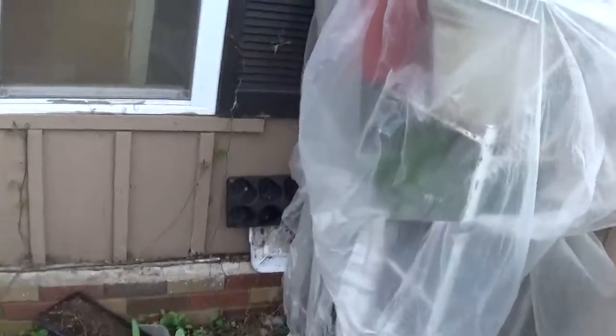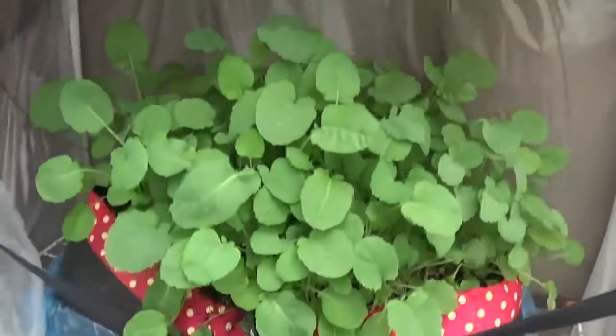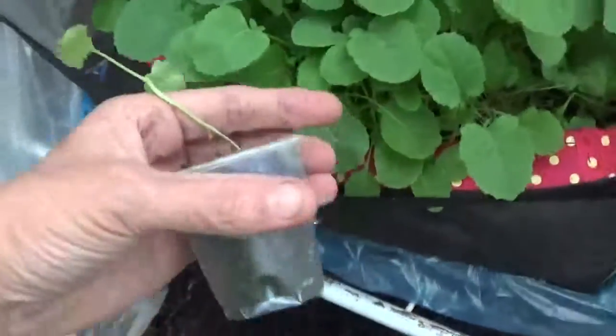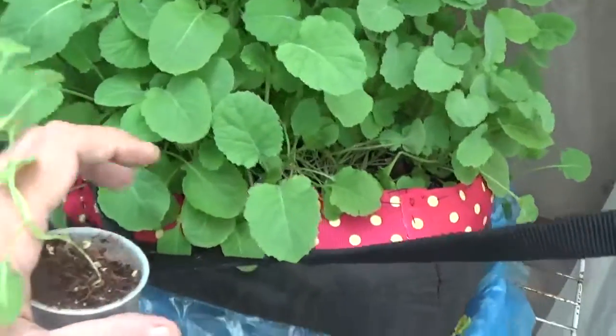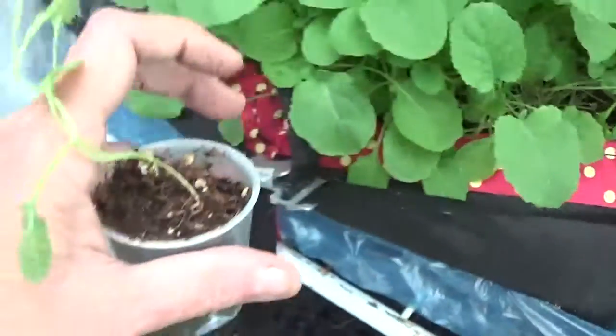Let me take you outside — I've got these in the makeshift greenhouse I made out of a baker's rack that someone was throwing away. Look at how big these are from being outdoors with the sun. This one was started in the same container as those, but I pulled it out and put it in a cup to show you that container size makes a difference.